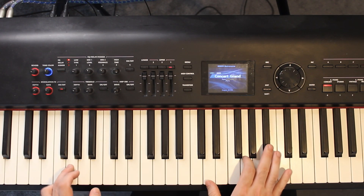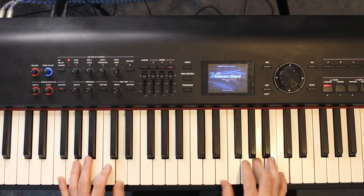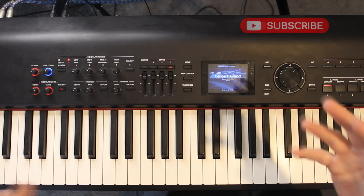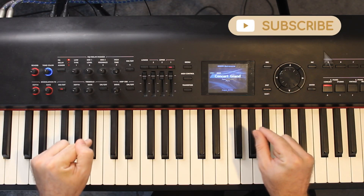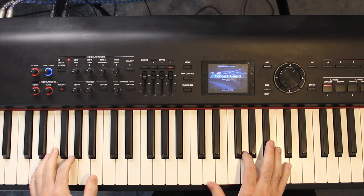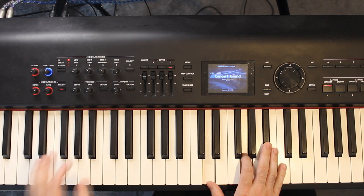So it's G minor, D minor 7, and then C major — that's the order. Now in terms of playing them, there's always a left hand note followed by a chord. And the G minor sounds like this.